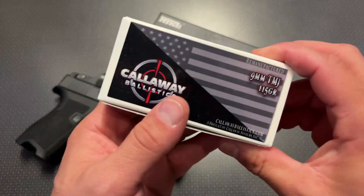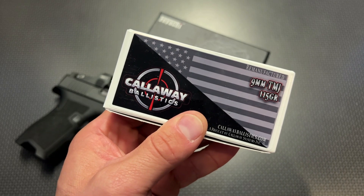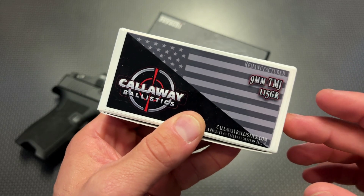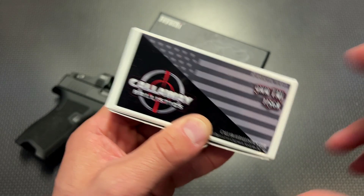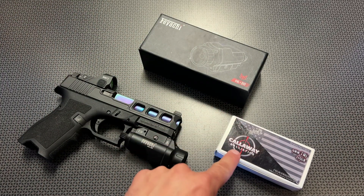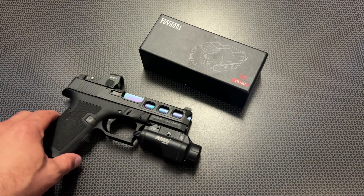The next thing I want to mention is Callaway Ballistics for donating the 9mm ammo to help make this video. They just did a price drop on this stuff, and after my discount codes, you can actually get this as low as $10.70 a box. It's been running perfectly down at the range. The code is 704Tactical for 5% off and free shipping on orders over $200, so stack up your cart and save.